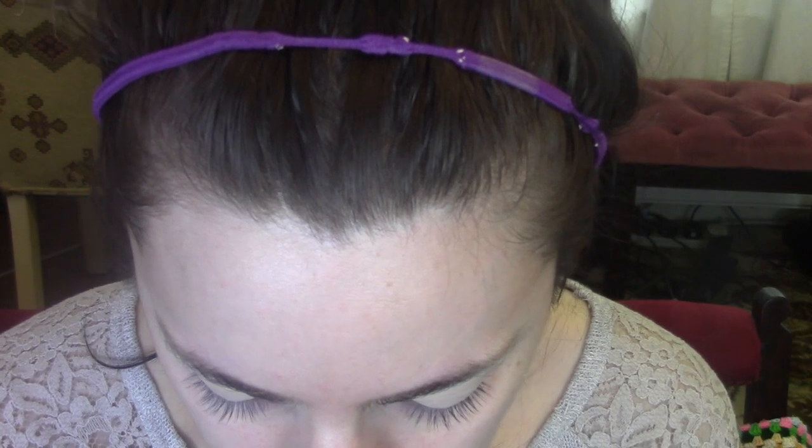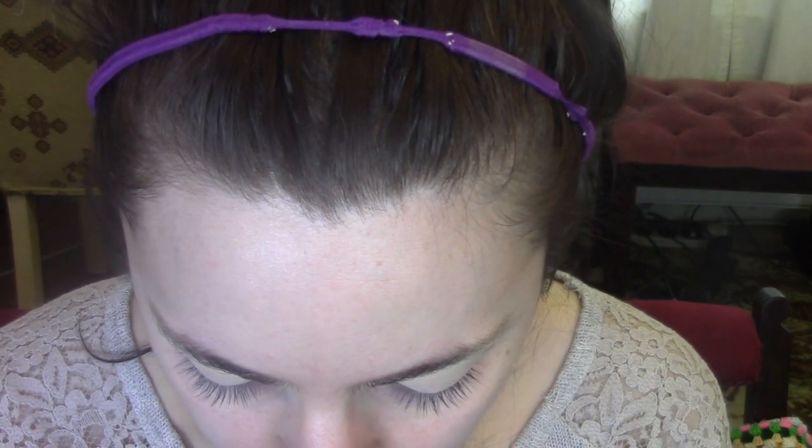I'm going to start by working this through the crease, and I'm also going to kind of bring it down each side, sort of like outlining a halo eye.